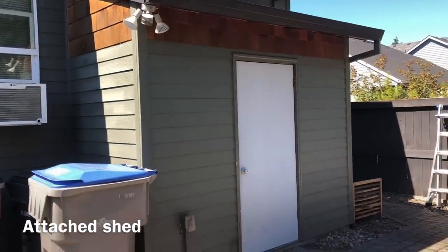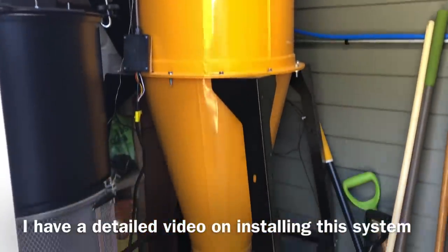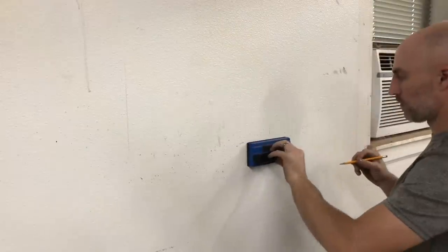If you're interested in the actual system I'm using, I recommend checking out the video I did a couple weeks ago on installing this five-horsepower Oneida Dust Gorilla with Smart Boost — a lot more information in that one. I will include a link in the video description below.